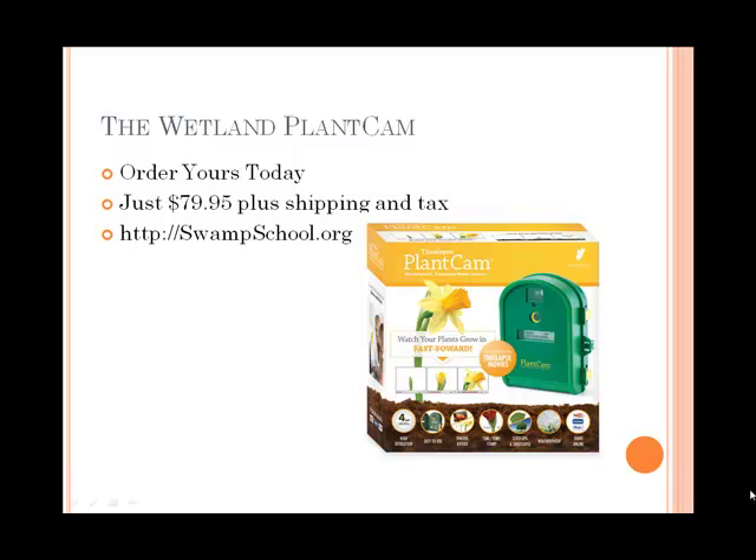Get yours today. It's only $79.95, not including shipping and tax. You can order it right off our website at swampschool.org.